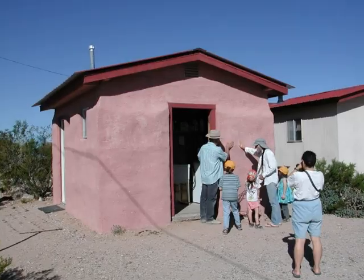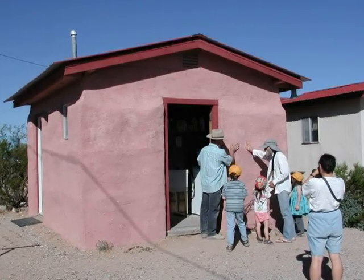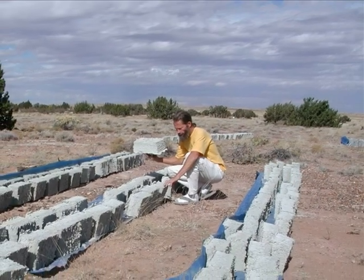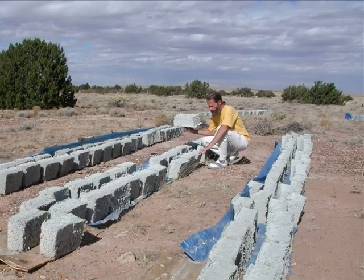What can you do with Papercrete? This pink building is actually made from Papercrete blocks. The outside is hot and the inside is always cool, because Papercrete is an incredible insulator. These are Papercrete blocks and they weigh only three and a half pounds each, so they're easier to handle than concrete.